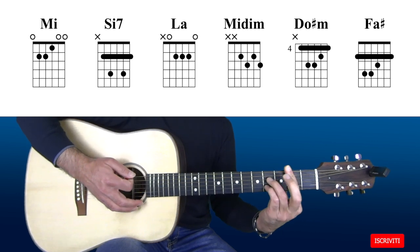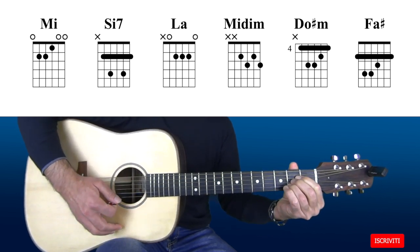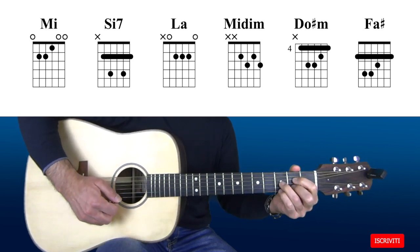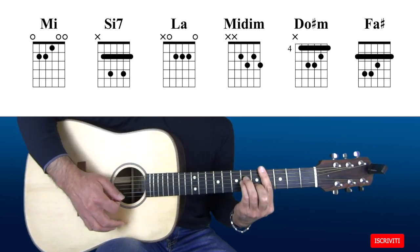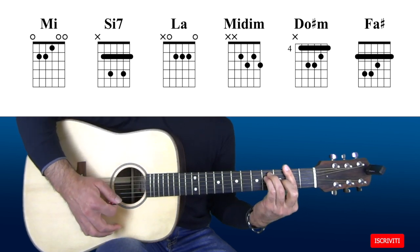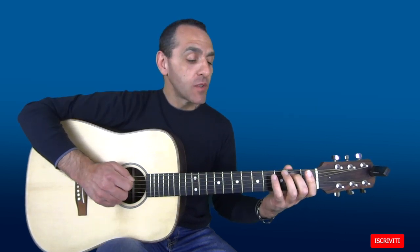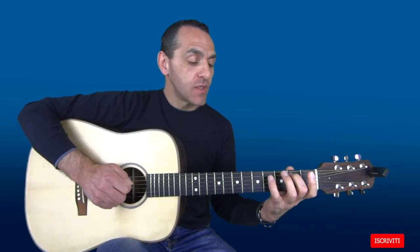un B7, un A, un E, un D. Suoniamo il secondo tasto della 5a corda che è un B.